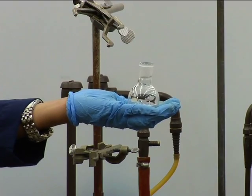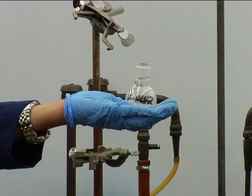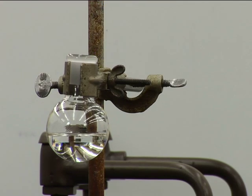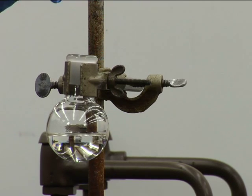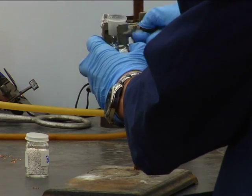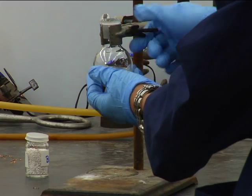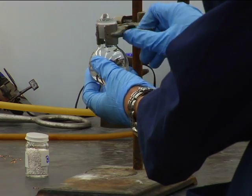Now we're ready to assemble the still. First, prepare a 50-50 ethyl acetate toluene solution in a 25 milliliter round bottom flask. Add 2 to 3 boiling chips gently. Note that your distilling pot should be no more than about two-thirds full at the beginning to allow room for frothing and boiling. Mount the round bottom flask on the ring stand about 6 inches above the desktop. Be sure that the ground glass joint of the flask is securely held by the clamp. This is the most important clamp in the apparatus because it's the one that holds up the still.